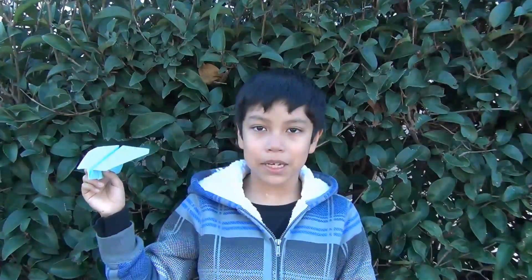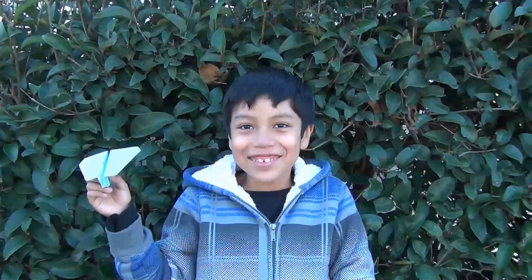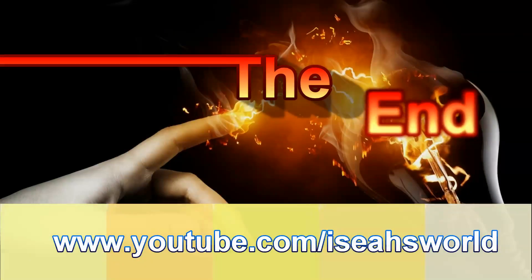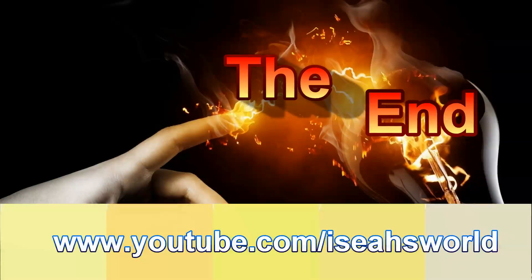Did adding weight to a paper airplane make it fly farther? Thank you for watching Isaiah's World. I'll see you next time.